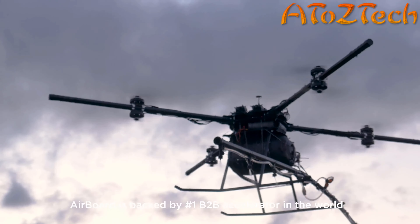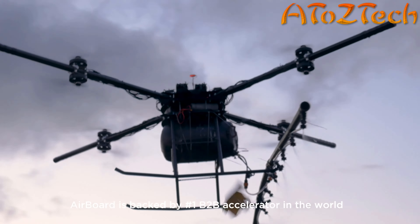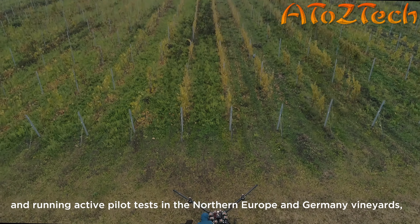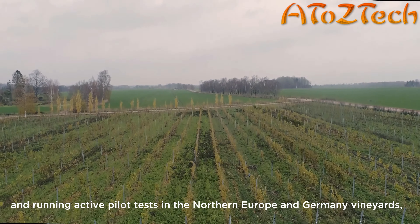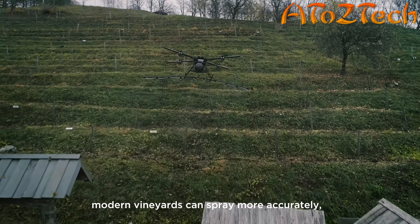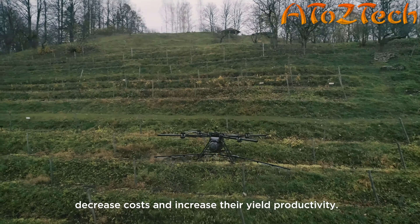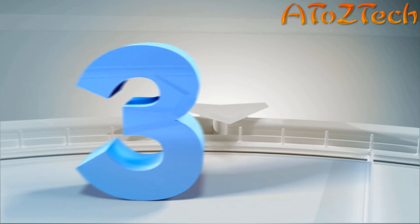Airboard Agro is up to five times more precise than a helicopter, leading to better fungicide prevention results and ultimately less pesticide use, resulting in a more natural yield. Spray quality is further enhanced with a downward-facing radar that keeps the Airboard Agro at exactly the right height above the vines.